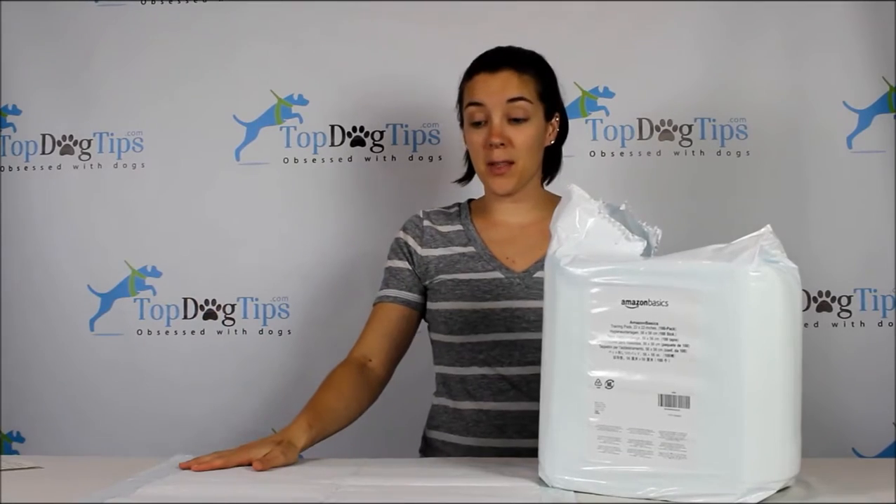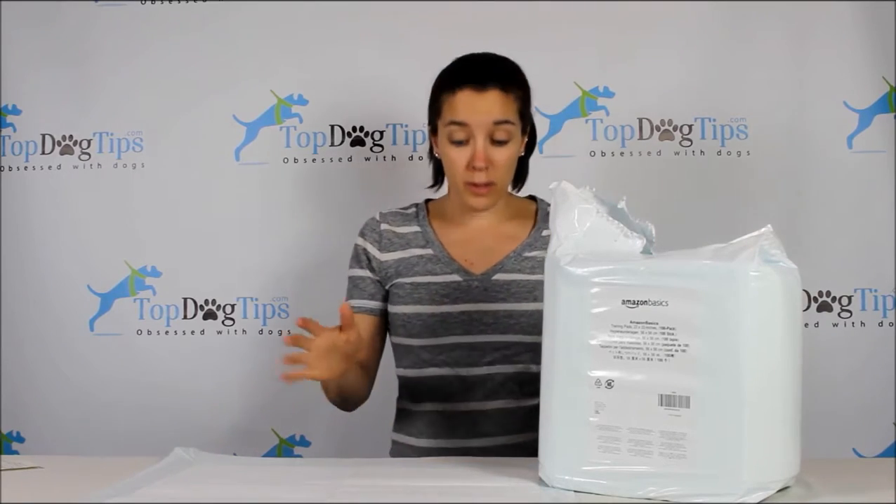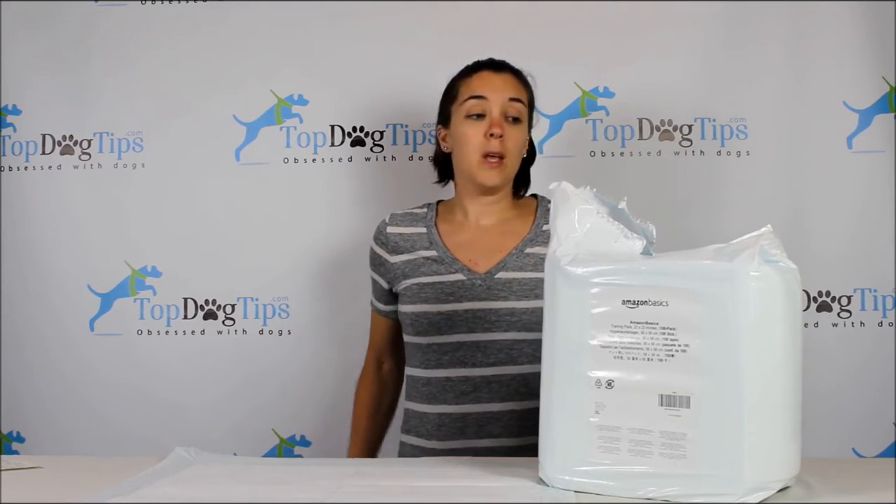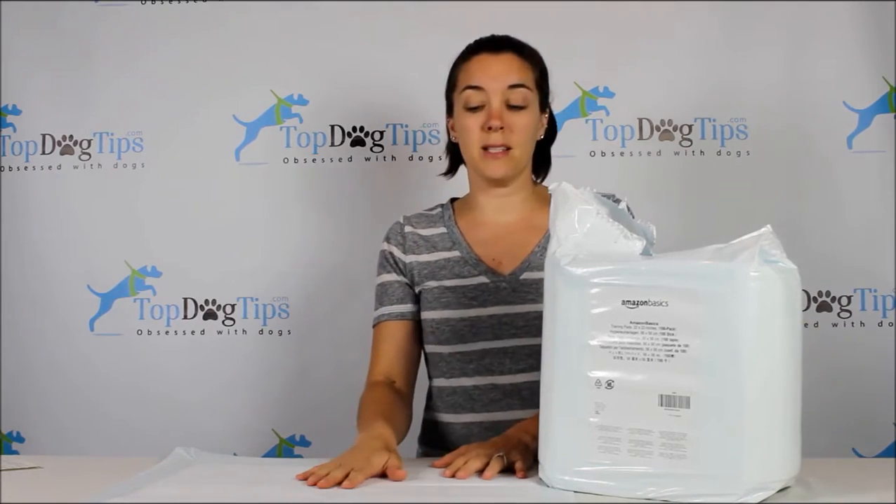Hi everyone! I'm back with another product review and I have, as promised, another pee pad to check out. If you recall, earlier in the week I did another puppy pee pad review, and today I have these ones from Amazon Basics. Amazon Basics is obviously an extension of Amazon.com and they sell lots of basic things like puppy pee pads.